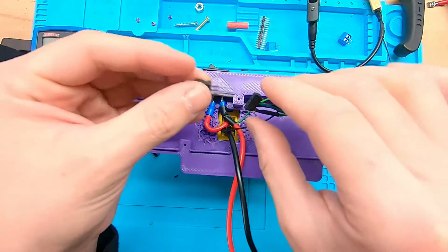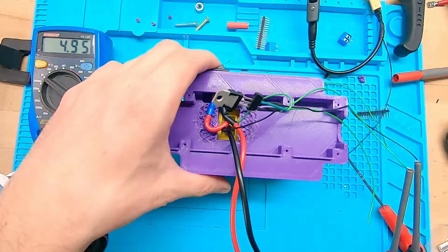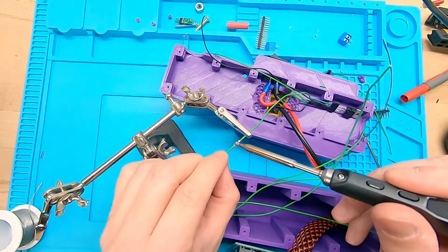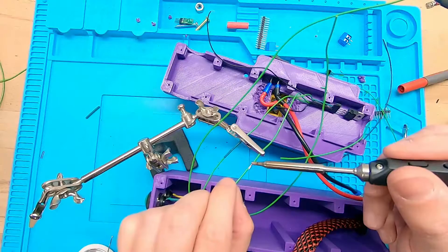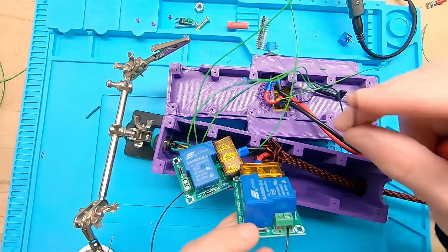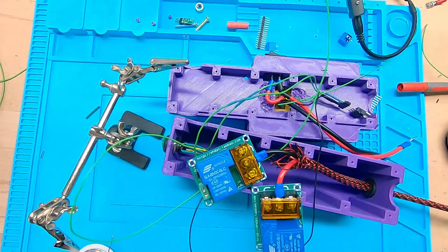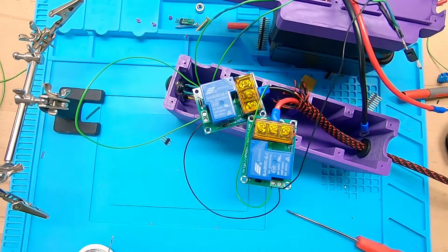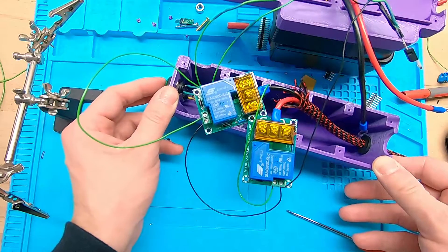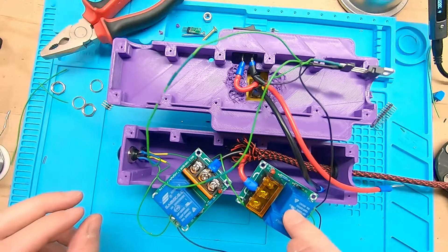This is the new voltage regulator — the other one was broken as I mentioned before. And as you can see, this one works perfectly. Here I found out that the green button is broken. I changed to the blue one and now everything works perfectly.